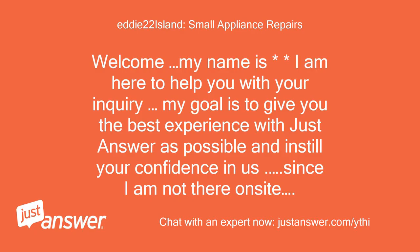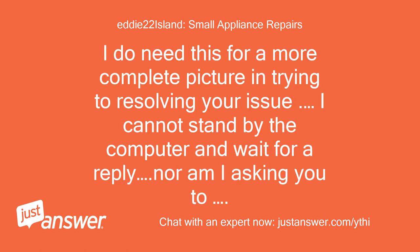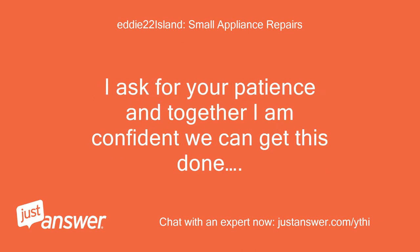Welcome, my name is Eddie. I am here to help you with your inquiry. My goal is to give you the best experience possible and instill your confidence in us. Since I am not there on site, I will need you to help with any information that only you can provide. I ask for your patience and together I am confident we can get this done.